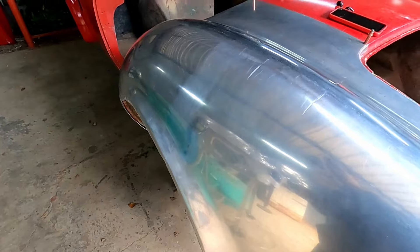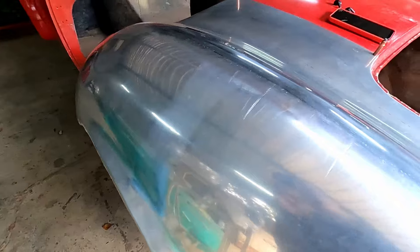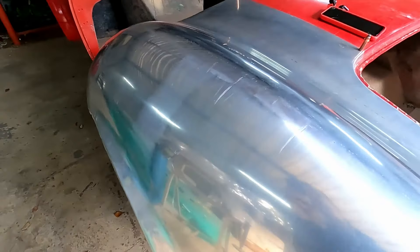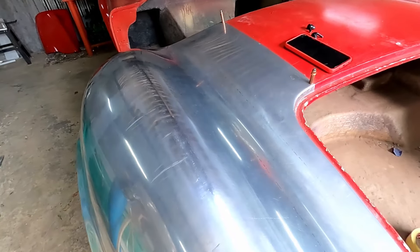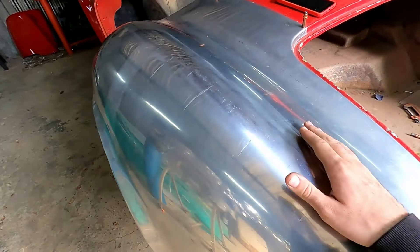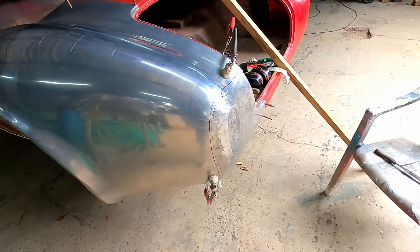After finishing up with the hammer and dolly, I gave it a quick wheel and then a light sand and polish just to see how it's going — and it's looking pretty good. I then went ahead and welded the reverse off camera and cleaned that up. Next up we are moving on to this taillight piece at the back here.